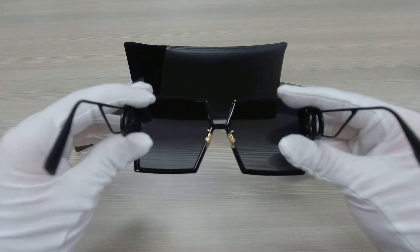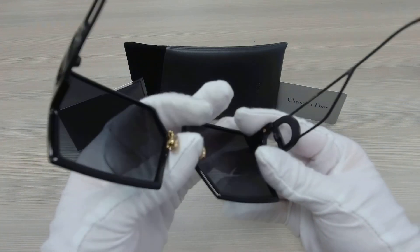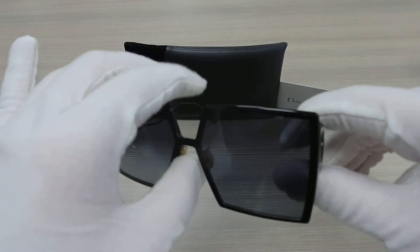It also has gold nose pads. The lenses are gray and this frame is made in Italy.